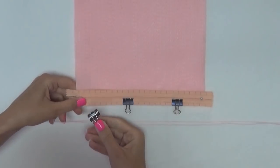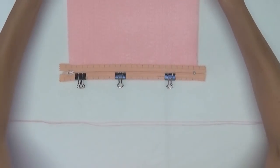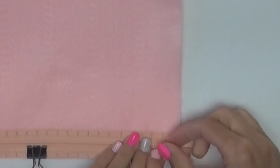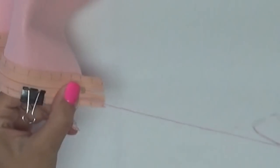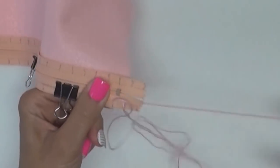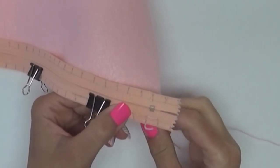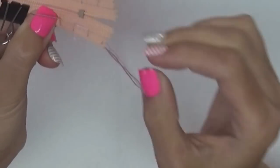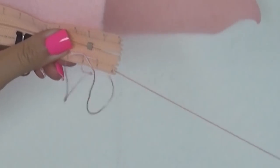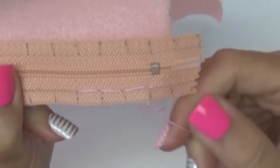Place your zipper along the bottom edge of the felt. Clip or pin the felt to the zipper to help hold it in place. We're going to sew one side of the zipper to the felt. I'm using a sewing stitch called a back stitch, but you can use any stitch you are comfortable with. My stitches will be one centimeter wide and I'm trying to sew along the straight pencil line I made. You can see what the stitches look like from the front, and here's a close-up view.